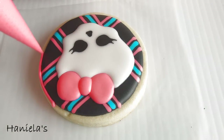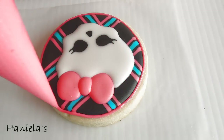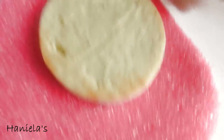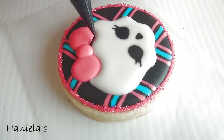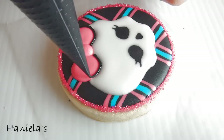Now take pink royal icing and outline the whole cookie, and then dip it in pink sanding sugar. And we're just going to finish the whole design by outlining the skull with black royal icing.